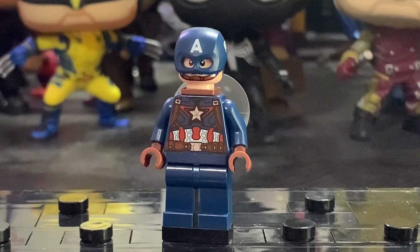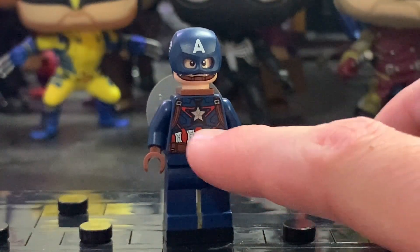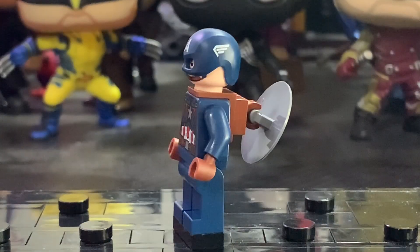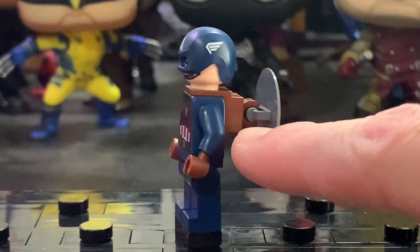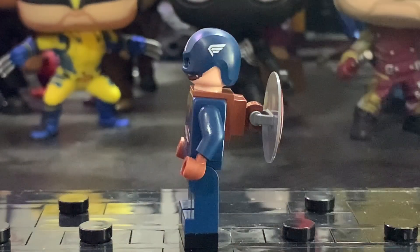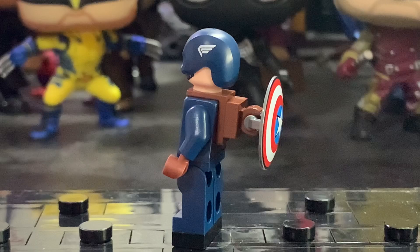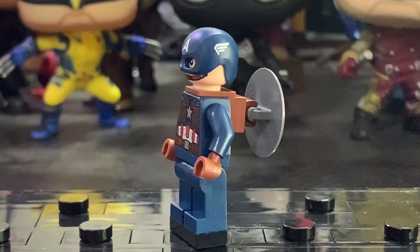I do think the torso printing looks pretty good with all the intricate details — the little dots on the white, the shoulder straps, and the red all look really nice. You can also see it includes a shield, which is very nicely printed. There's a neck bracket and a clip that looks kind of ridiculous — it sits so far away from his back. I feel like LEGO should have just printed it on his back or created a new mold, but regardless it still looks pretty cool and makes it more unique.